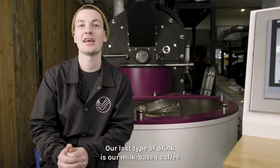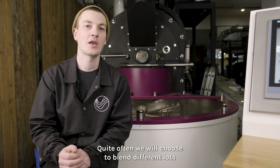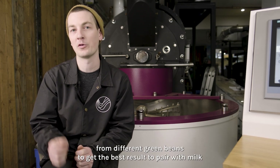Our last type of drink is our milk-based coffee. Quite often we'll choose to blend different lots. We're going to combine different qualities from different green beans to get the best result to pair with milk.